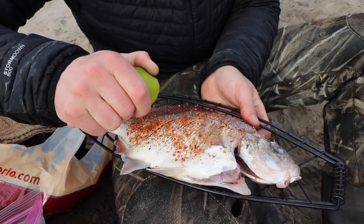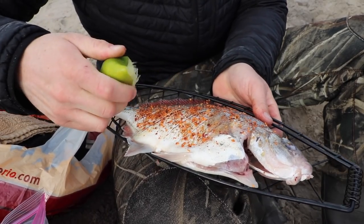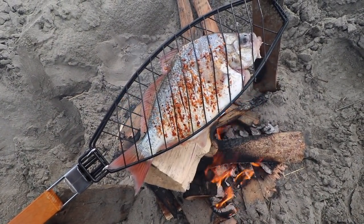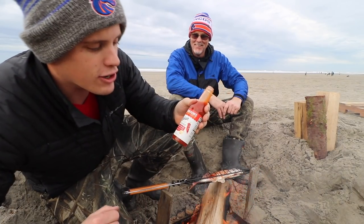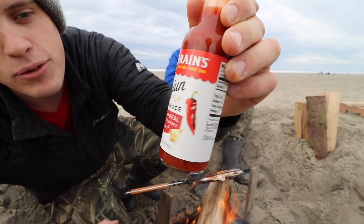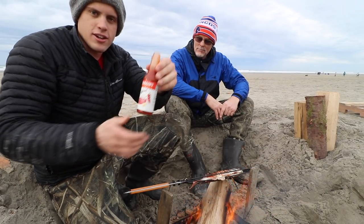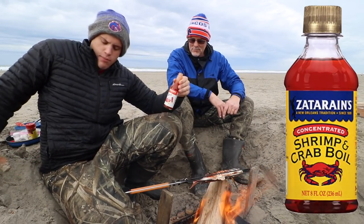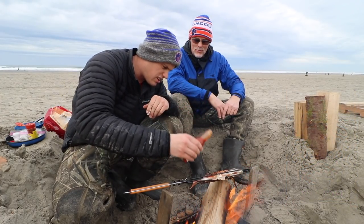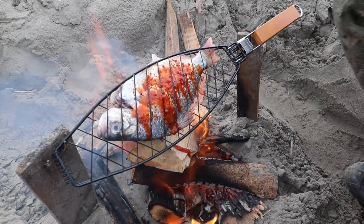We're going to do lemons — which is what I normally use — because in Brazil when I went down there, they use lime on all their fish. I'm going to put some on like that. That is looking beautiful. I have some Zatarain's Cajun Hot Sauce that was 99 cents on clearance at Albertsons. Zatarain's is what I use for the crab boil. I like spiciness but my dad doesn't, so we're just going to put it on one side of the fish.